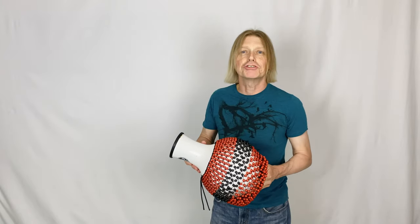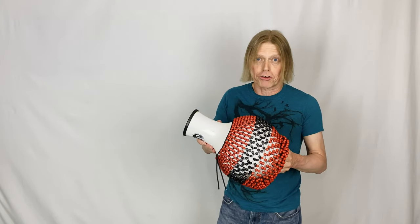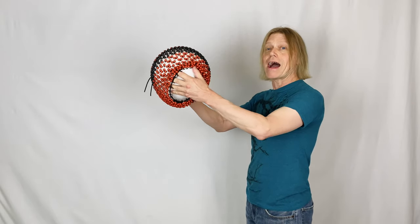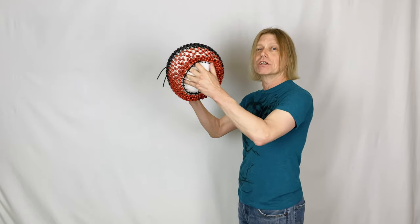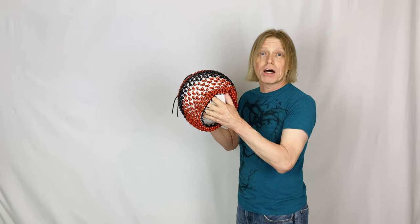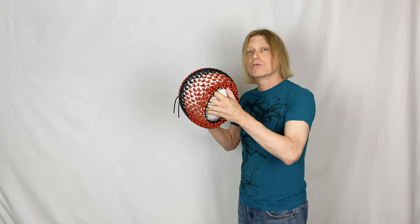Percussion Tip Tuesday. In addition to the traditional shikare techniques, you can also play the instrument with an out-in-out-in shaker motion. I use this sometimes in pop, rock.